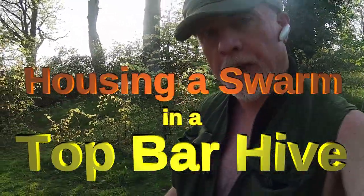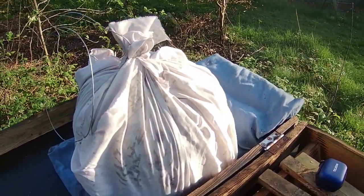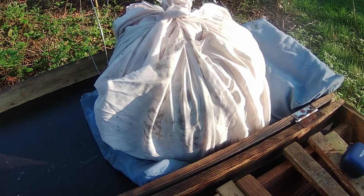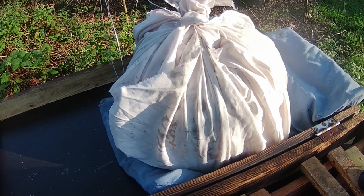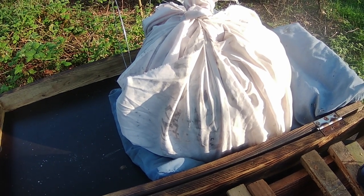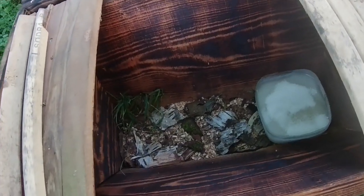Hi, this is Phil Chandler. Today I've got a swarm in a basket — a skep, to be precise. The skep is tied up with a sheet, the top secured with a bit of fencing wire, because that's what I had handy. This swarm was caught this afternoon, taken from a vertical surface on a tree, which was a little bit tricky to get to. I'm going to put them into a top bar hive.